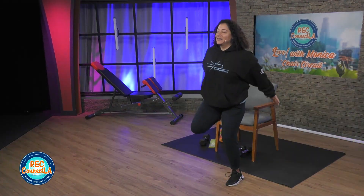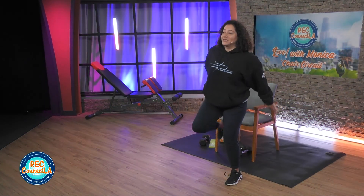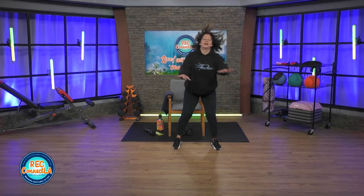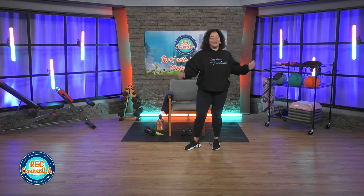Shoulders relaxed, roll back. Taking your time, working off time versus reps. Staying hydrated. Really squeeze the back of those legs. Good job. Shake it out. Look at those fingers and toes. Carefully have a seat.